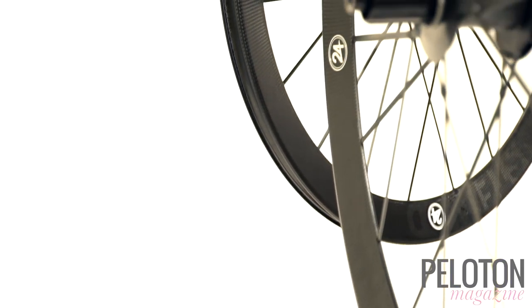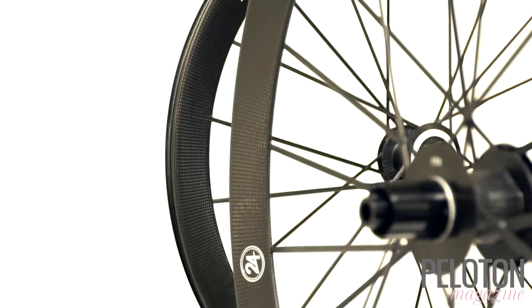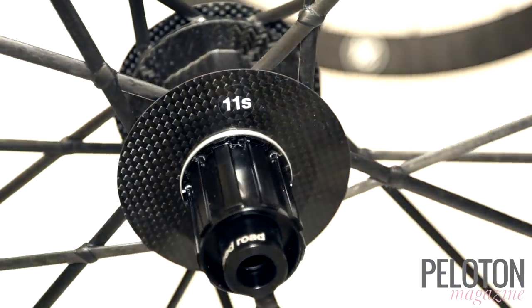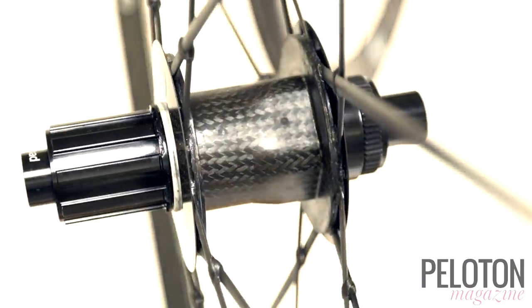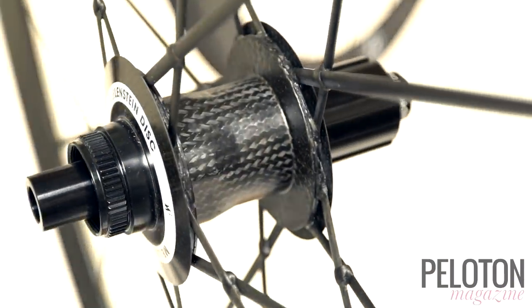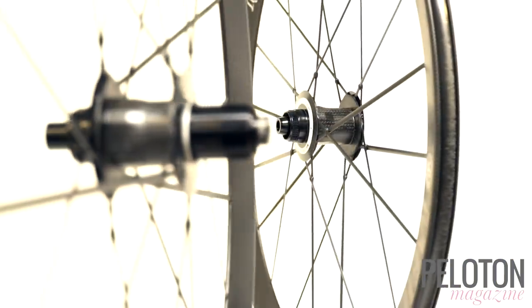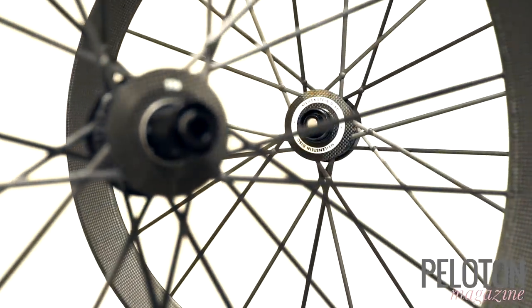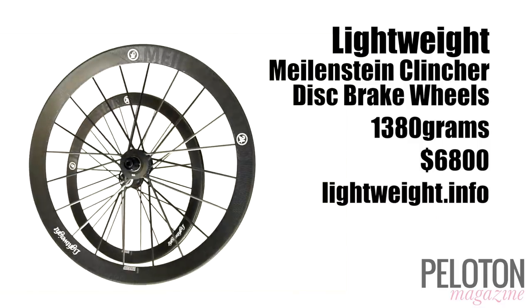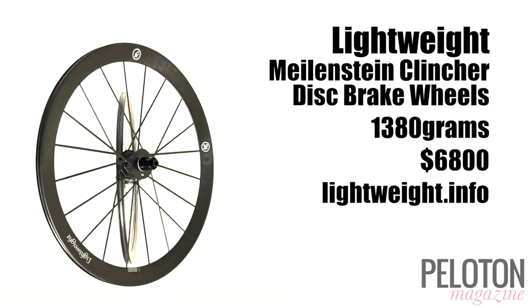The rims are 24mm wide, optimized for tires from 25mm to 32mm. These ultralight wheels handle the demands of disc braking with new pentagonal hubs. Since the high-modulus carbon spokes are attached directly to the super stiff hub without threads or eyelets, the disc braking response of the Meilenstein is simply incredible. And despite the incredibly light weight, these wheels are tough enough to handle the abuse of everyday riding.